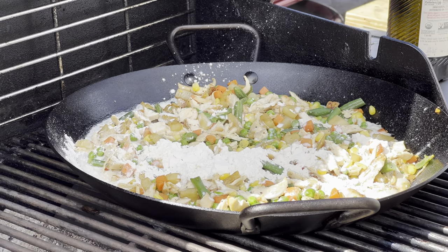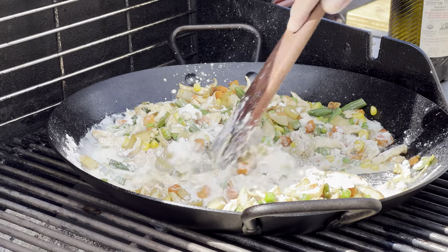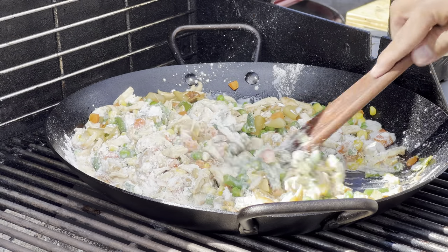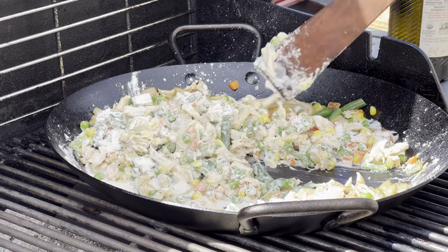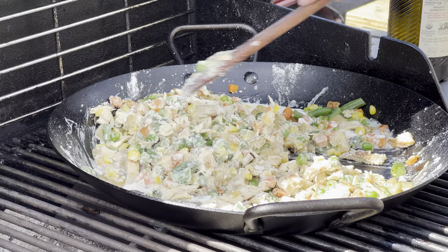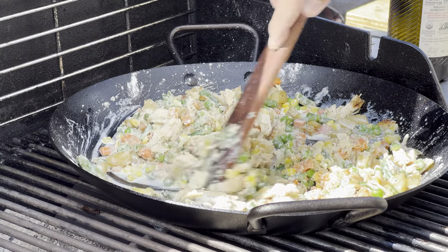Lodge produces very nice carbon steel skillets. I have their 15-inch dual handle pan, a number 12, a 10, and an 8. I also have a de Buyer crepe griddle that I haven't featured much on the channel, but I love it — I use it a lot for omelets, crepes, and pancakes. Let me know in the comments if you guys want to see more about carbon steel skillets.